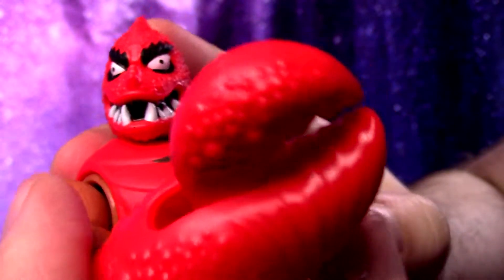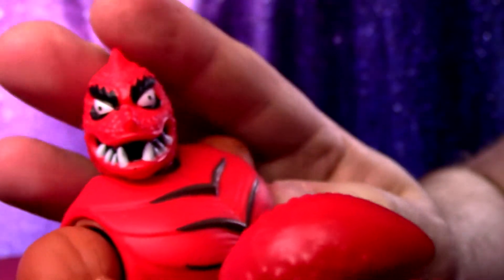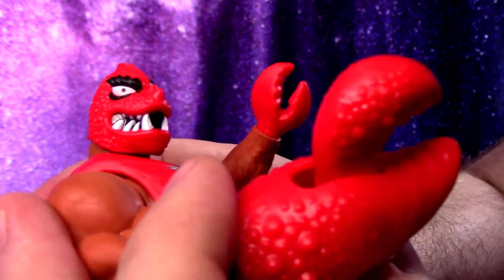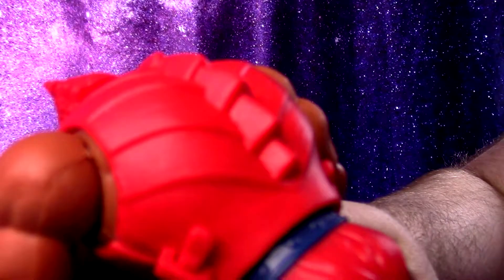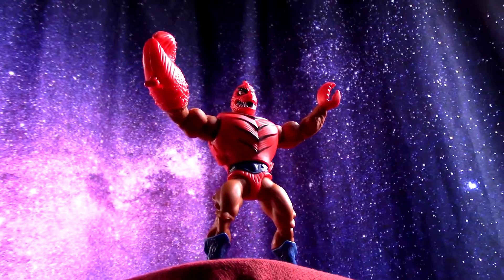I open up all my Masters of the Universe Origins stuff here, and all my other collectible figures and cool things from various movies and TV shows. Give Clawful a like if you like seeing him, and hopefully we'll see you in the next video.